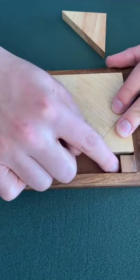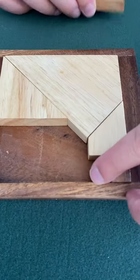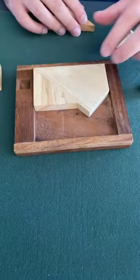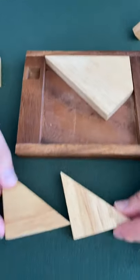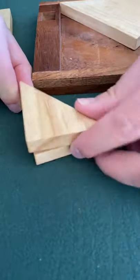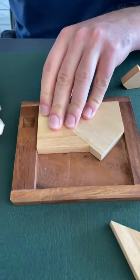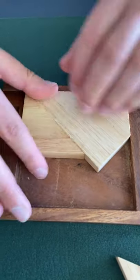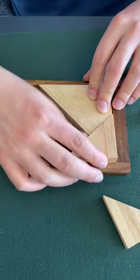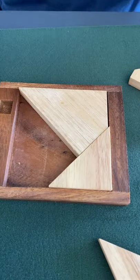Will this piece go in there? No, there's a gap so that can't be right. We have to find a way to put everything together with no gap. This triangle looks a little bigger — it is. So I'll try putting the bigger triangle there. But now there's a gap there too, so the bigger triangle can't go there.